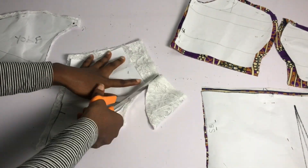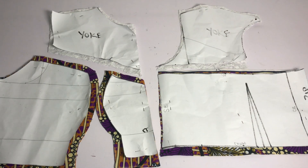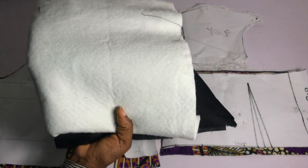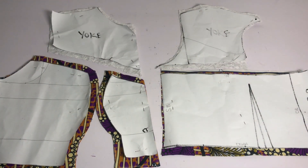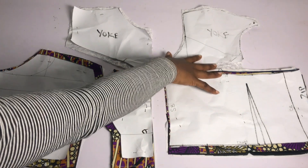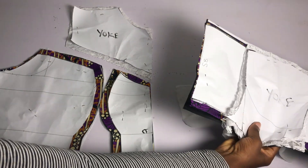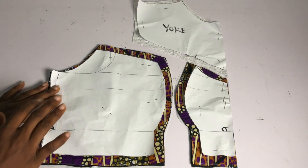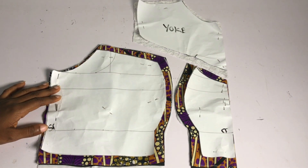I went ahead to place my pattern paper on my fabric and I'm going to cut, adding half an inch allowance all the way around. The only place I'm not going to add half an inch is the armhole area and the sides because I already have my stitching allowance on the side. After cutting, this is what I have. I'm going to use this fabric to cut my lining and my hair stay. These are my front base pieces.